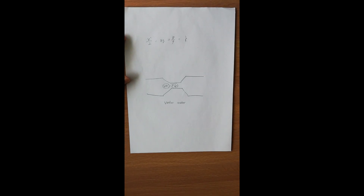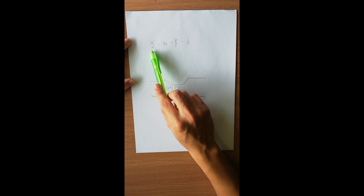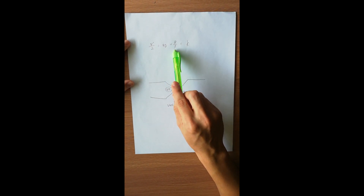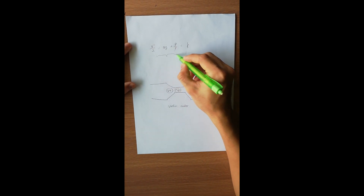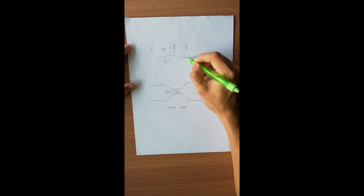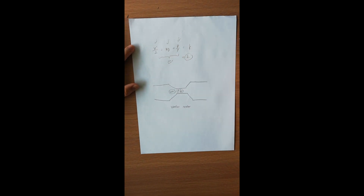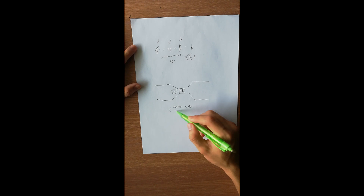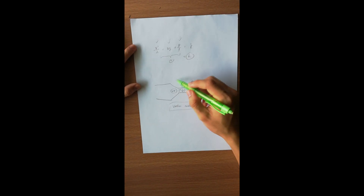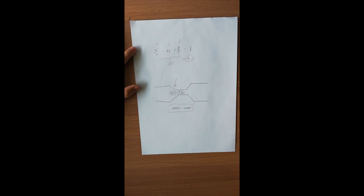There are three main components in the Bernoulli's equation, which are composed of velocity, elevation, and pressure difference. Bernoulli's equation states that the sum of these three components will equal a constant. So when there is any change in one of the components, the others will be affected too. For example, at the throat of a venturi meter where the tube is converging, the velocity will increase and the pressure will decrease from tube to throat.